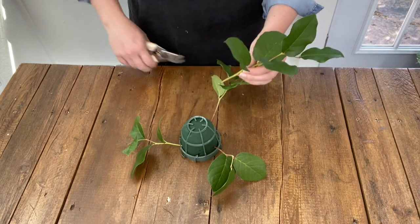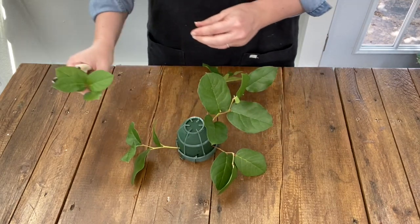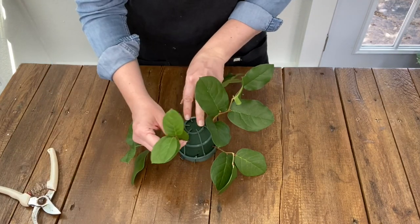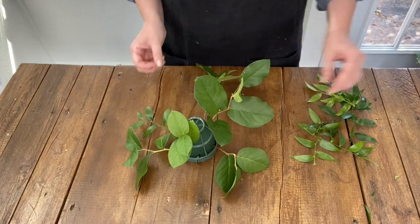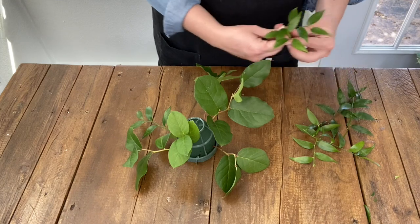Start with a few pieces of greenery to cover the plastic cage. Here I've used salal. Place a few stems around the perimeter of the igloo as well as a few stems around the center of the wet foam cage. I do this so that I don't wind up using more flowers to cover up the foam and plastic cage.